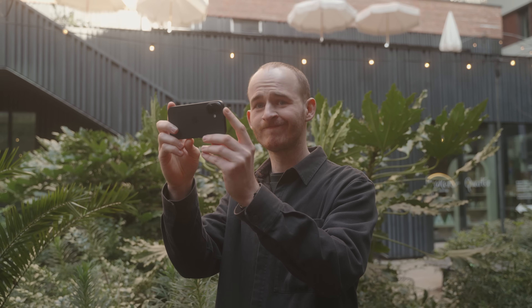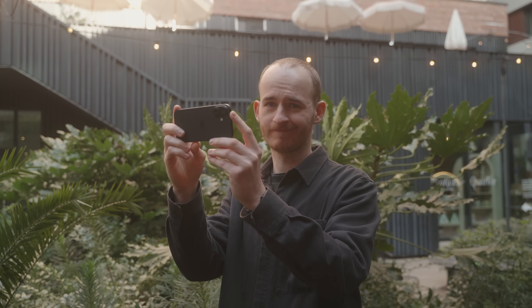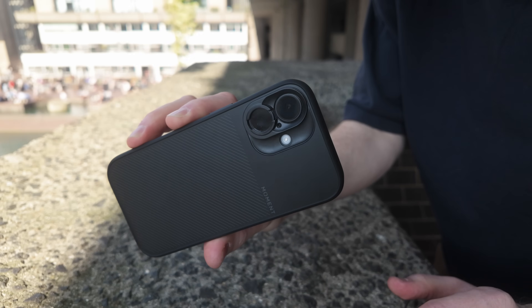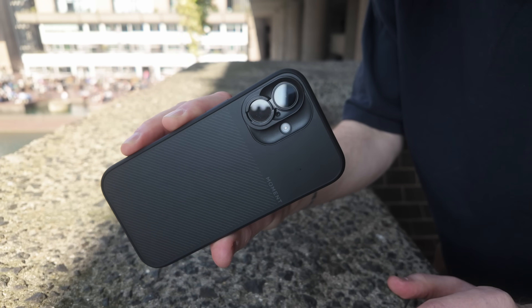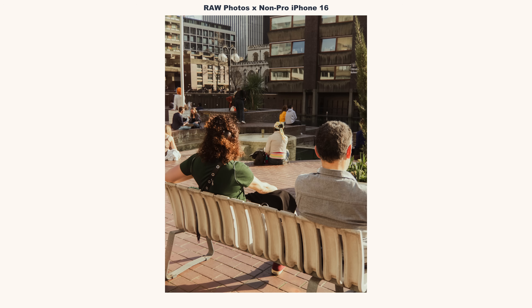Want to shoot raw photos on your new iPhone but you don't want to spend the extra $200 on a Pro model? Hey, it's me, George. Not long ago, when I was going from the iPhone 14 Pro up to a 16, I decided to not go for the Pro phone and went for the normal iPhone 16, because most of the Pro features I don't really need or even think about. But in my non-Pro iPhone 16, there is one feature I'm missing, and that is the ability to shoot raw photos. But I don't fancy spending the extra $200 just to get that one feature. So what if I told you there was another way?